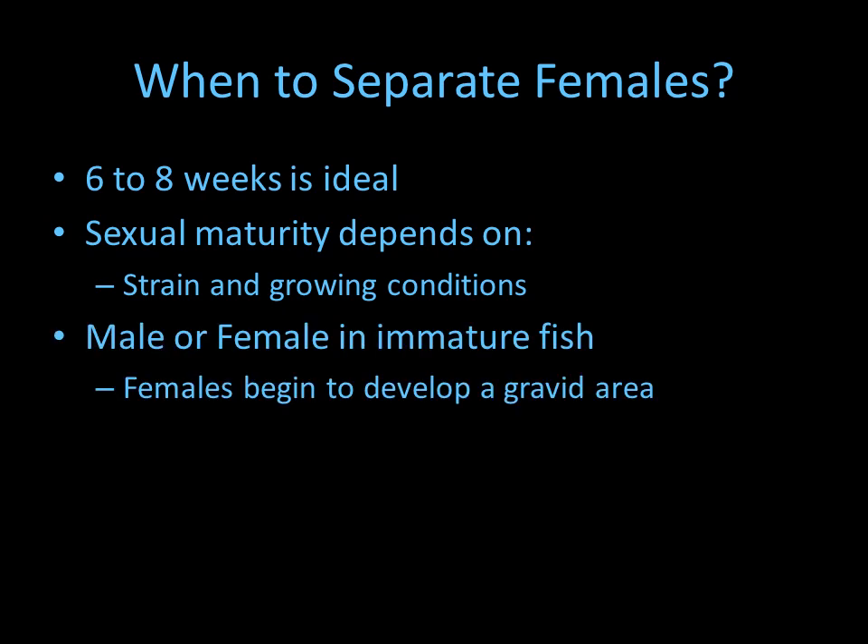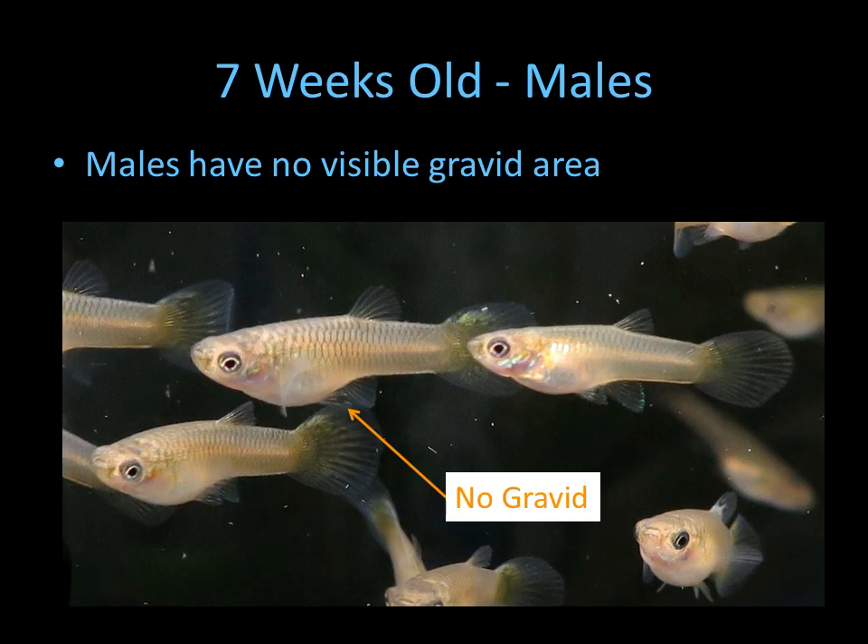The way to identify male or female is that females start to develop a gravid area, and males have no gravid area. Looking at these seven-week-old males, as you can see, there's no gravid area here, no gravid area here, no gravid area here — so these are all going to be males.